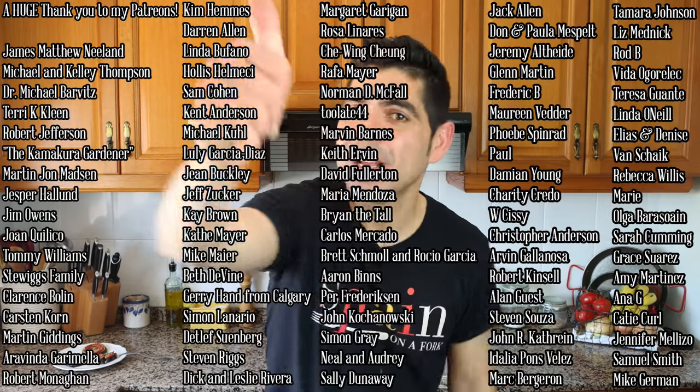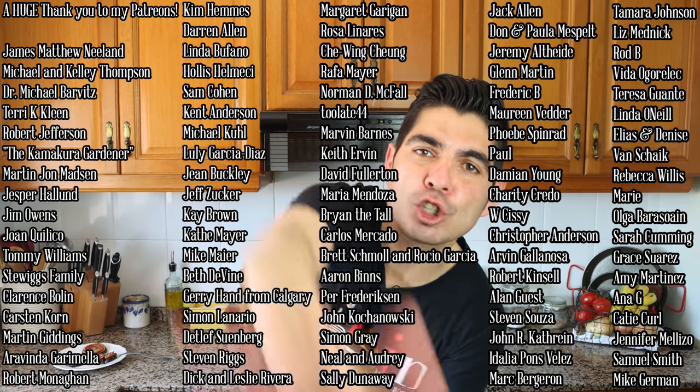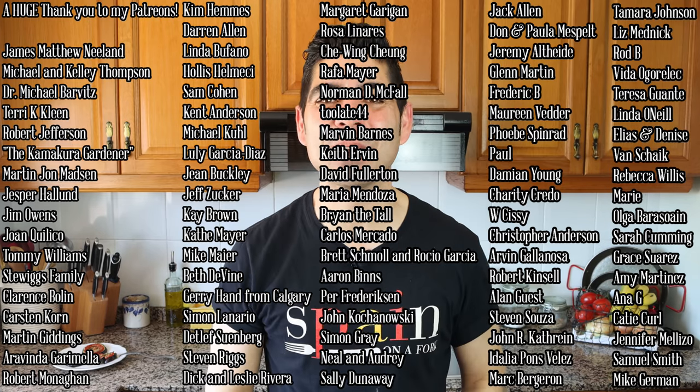A quick shoutout to my patrons Carsten Corn, Martin Giddings, and Arabina Garimella — thank you so much for being patrons of Spain on Fork. If you're not a patron, consider becoming one as it really helps with ingredients and equipment to continue making these videos. If you enjoyed today's video, hit the like button, leave a comment below, and if you're not subscribed, smash that subscribe button. Until next time, hasta luego!